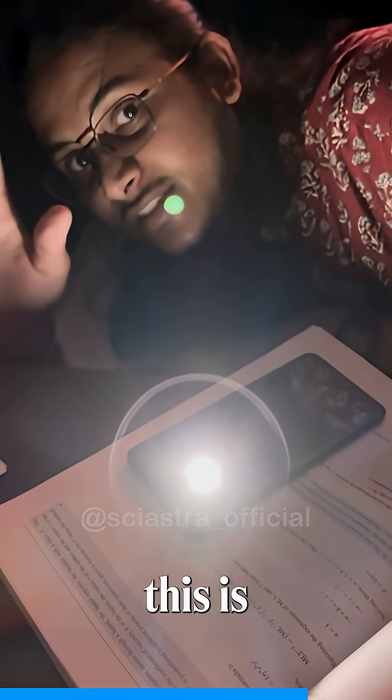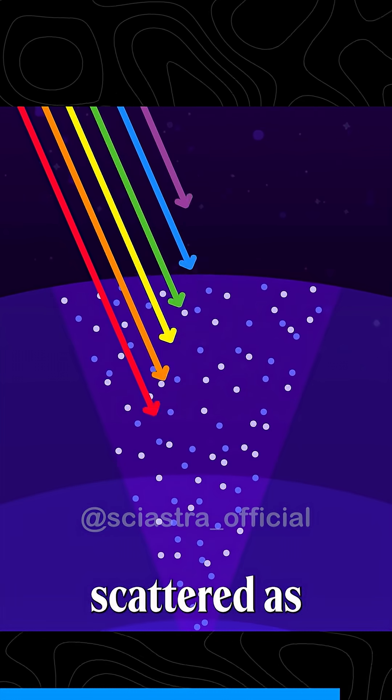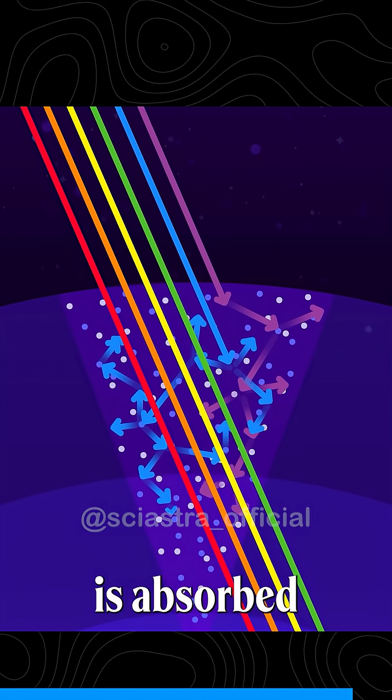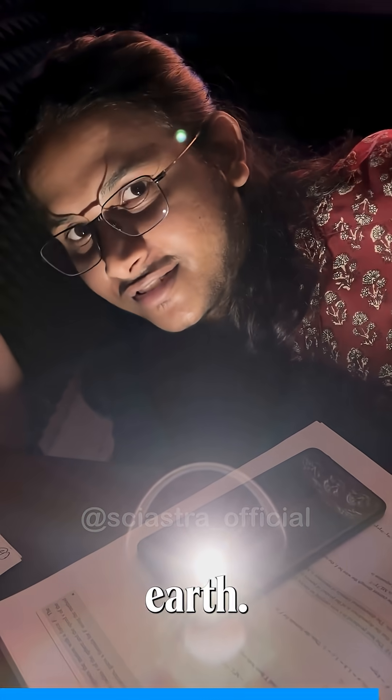This is how we see the sun — yellowish, reddish — depending on what wavelengths of light are scattered, as the light coming from the sun is absorbed or scattered by different layers of atmosphere on Earth.